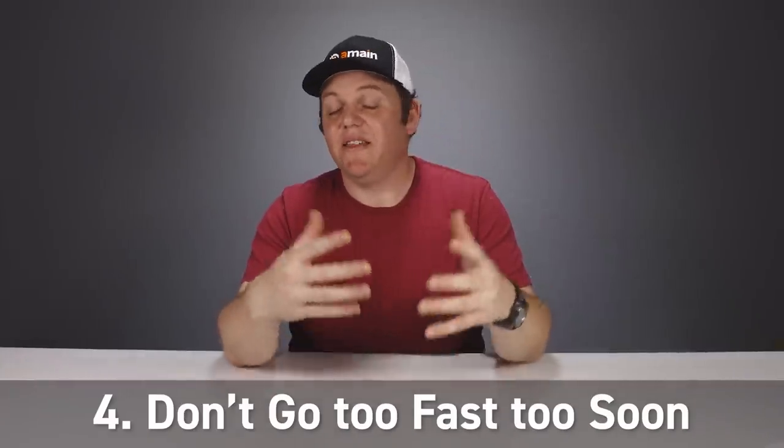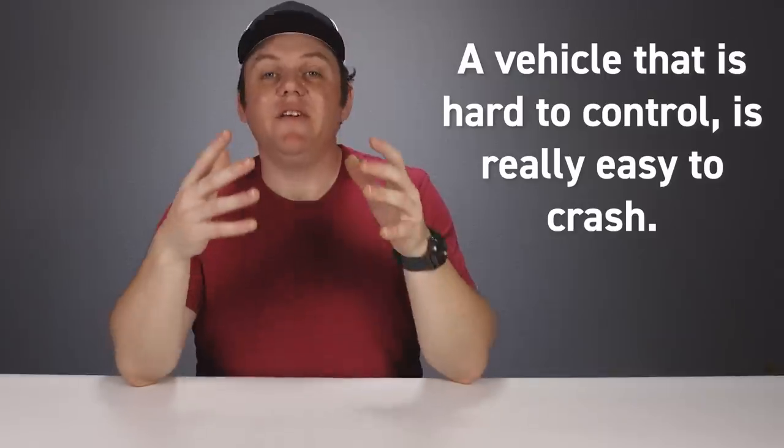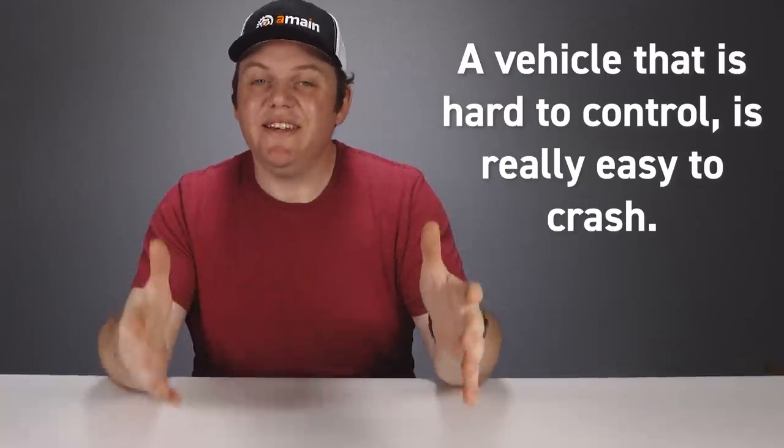On the flip side of gearing up are aftermarket electronics for more speed — more powerful brushless systems, higher-capacity batteries, and faster motors. When you're new, it's easy to get caught up in how fast you can make the vehicle. My best tip: be patient and take the time to build up your driving skills with the car as it is. Adding more power and speed ultimately makes the vehicle harder to control, and a vehicle that's hard to control is easy to crash.